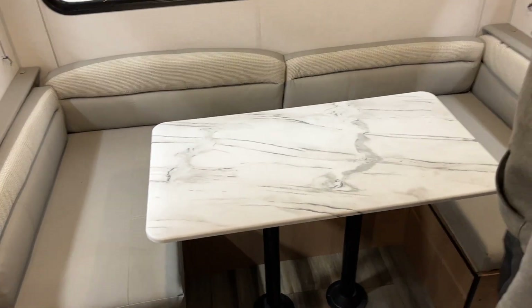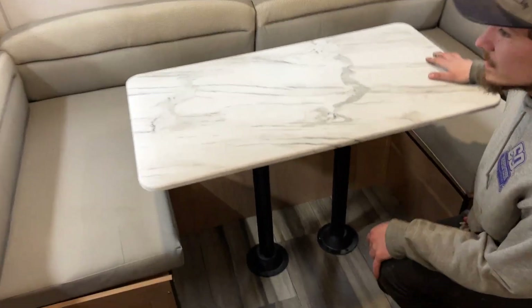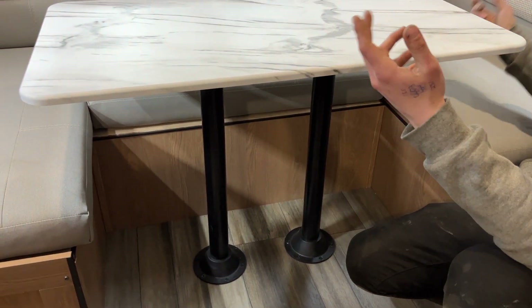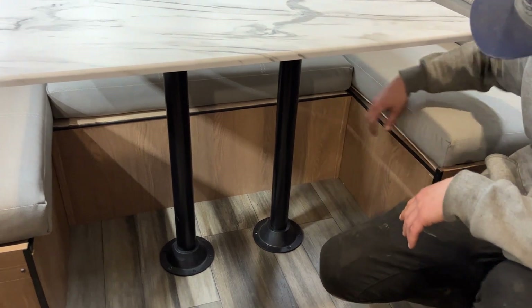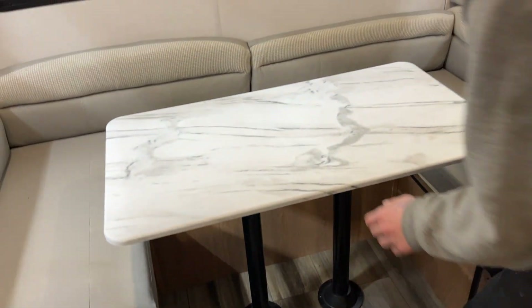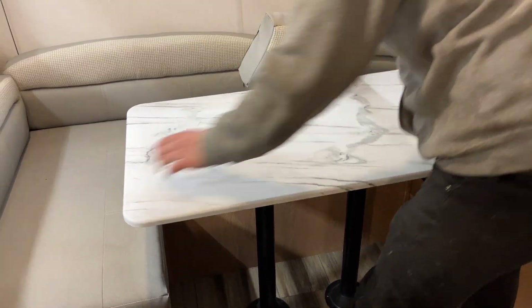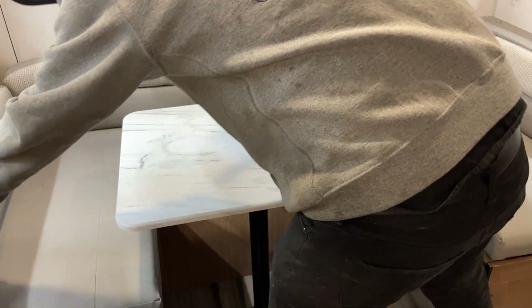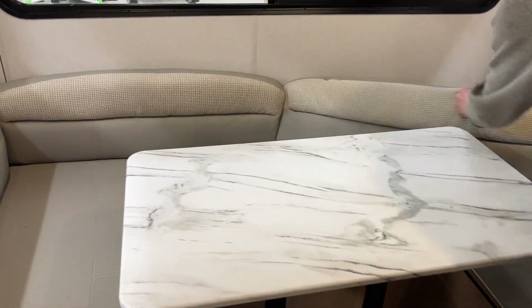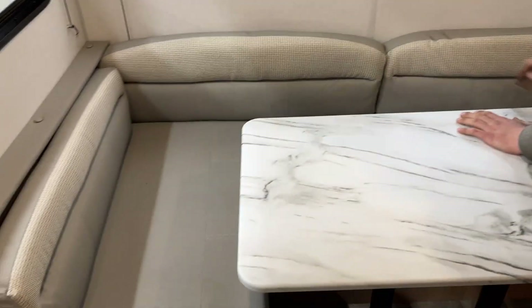The dinette here also folds down into a bed. You take your tabletop and wiggle it up out of its legs. The table legs then wiggle out of their bases. The table will then sit onto the three ledges there, and you take the two side cushions to fill in the middle and create your bed.